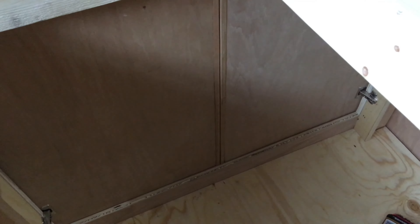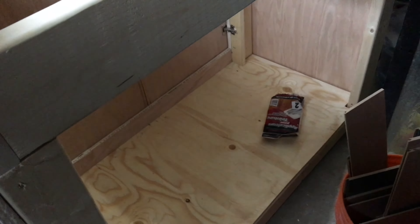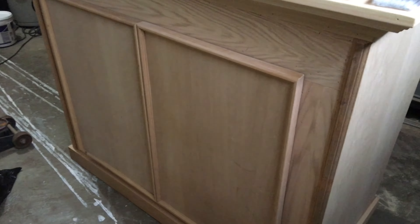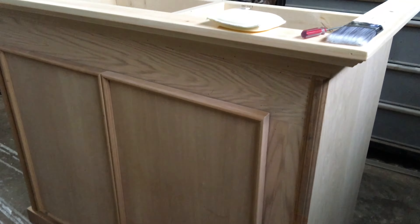The back is fully open for air circulation within the stand. You could also drill or cut a hole on the side to install vents if you want extra ventilation. I'm getting ready to stain this now, so stick with me — you definitely want to see the finished product of the stand and tank.